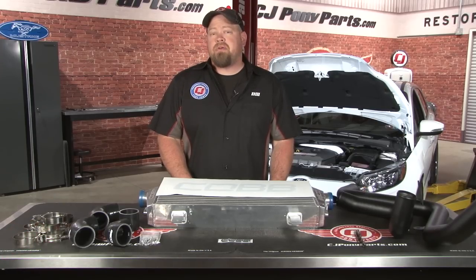Hi, I'm Bill from CJ Pony Parts. If you're a subscriber to our YouTube channel, you've probably noticed by now that we have two different Focus ST project cars.